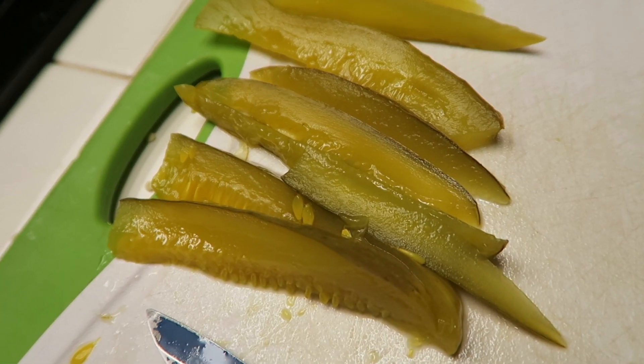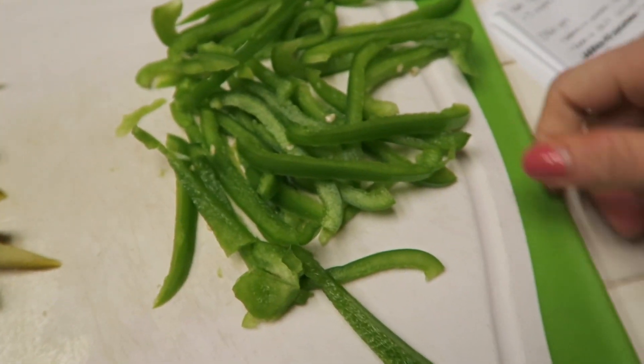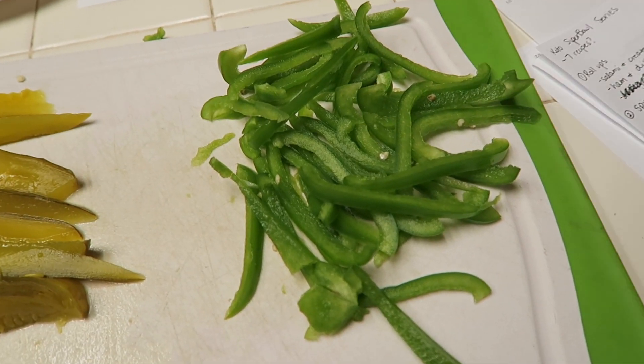We just finished slicing up the pickles for the ham roll-ups and we've got the green bell peppers for the salami roll-ups. This recipe is not even really a recipe — it's just super easy to throw together and you can place it on a tray with a bunch of other little finger foods. These are perfect to add to your Super Bowl game day spread.